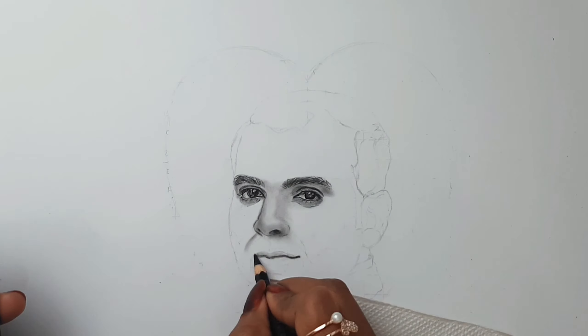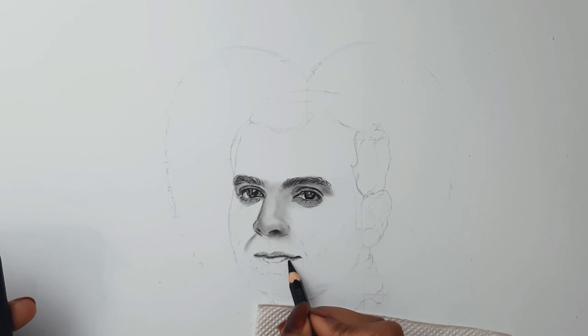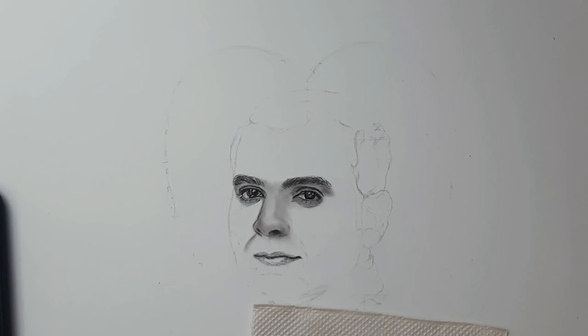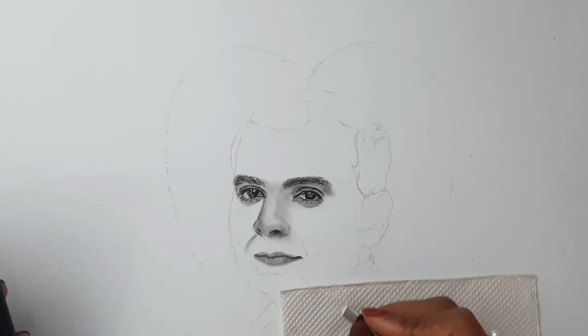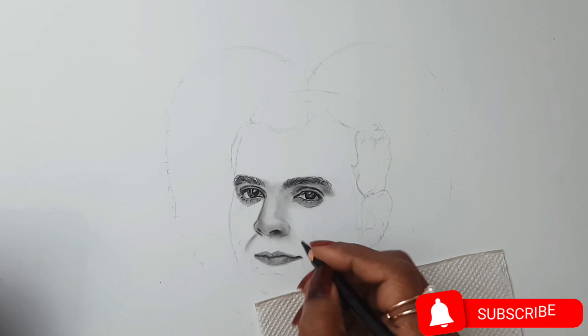Coming to the lips, I'm using 4B and 8B pencils for the outline and I'm also using charcoal and graphite powders here. I'm using a Tombow Mono eraser and a white gel pen to add some details.